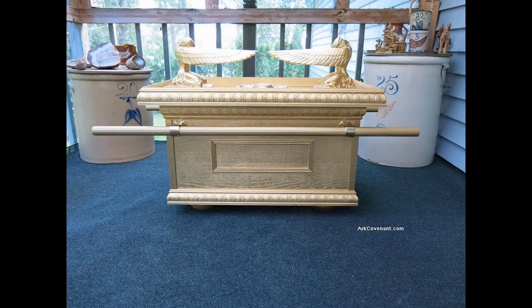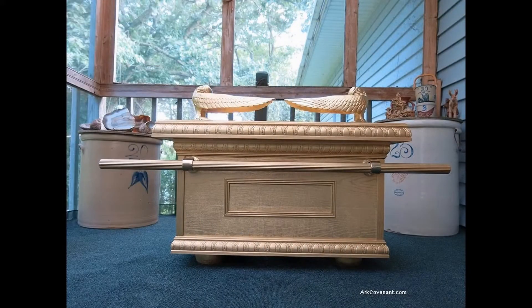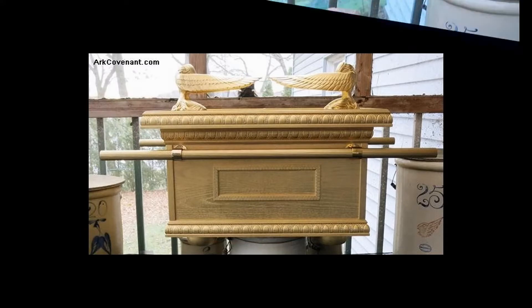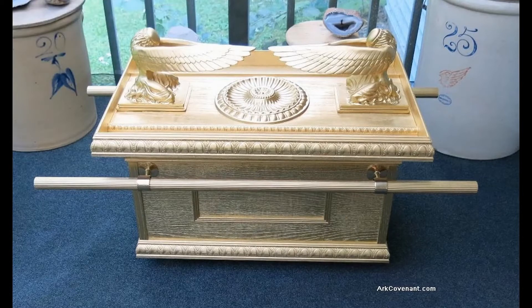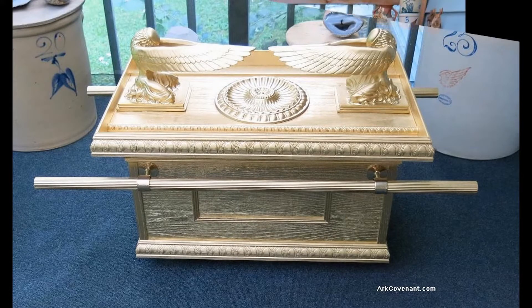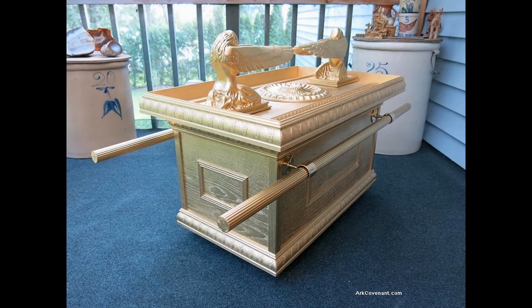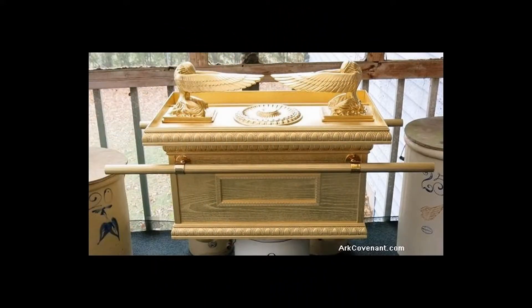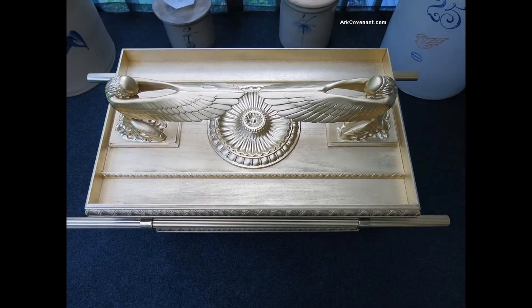Here is our Ark of the Covenant all wood replica, medium size. As you can see, the medium size has some extra perks: it has the side picture frame, it has larger angels, and it also has a larger mercy seat centerpiece. This is our medium Ark of the Covenant replica. There's a nice top view, a top and side view, and there's the mercy seat top.